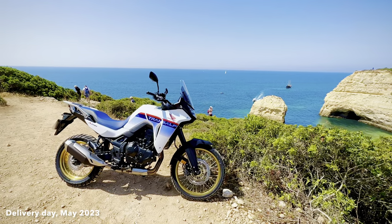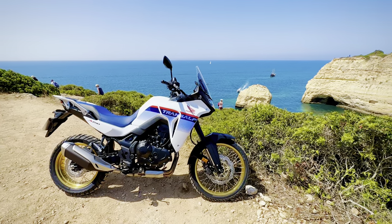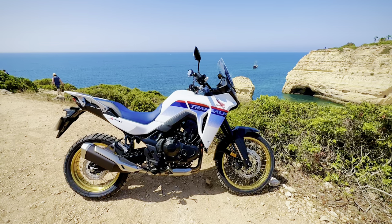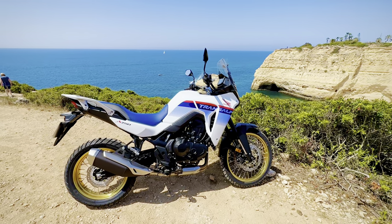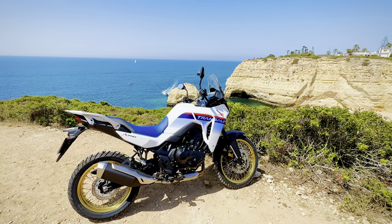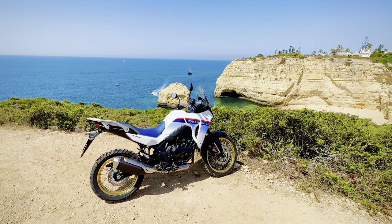Welcome back to the Algarve. One of the reasons I chose the Transalp last year was Honda's bare-bones approach — I didn't want panniers, cruise control, or a centre stand, or so I thought. It's such a good all-round bike that I'm doing far more miles on it than I thought I would, and more miles means more maintenance: checking tyre pressures, oil level, chain adjustment and lubrication.